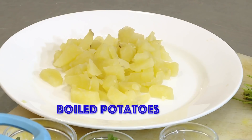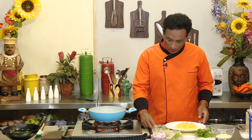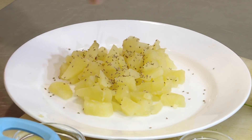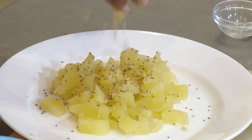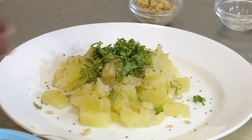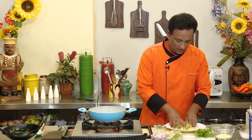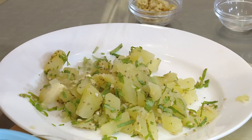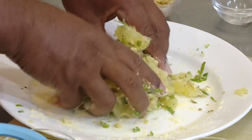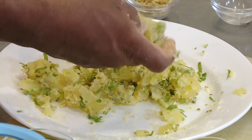For making this kofta, I've got potato. In the potatoes we're going to add a little bit of ajwain — ajwain is used mainly for good digestion. Add a little bit of ginger, chopped green chili, chopped coriander, a pinch of salt. Mix all of this, and for the binding purpose we're going to add a little bit of chickpea flour. That should be good enough — just mix all of this and make them into small dumplings.